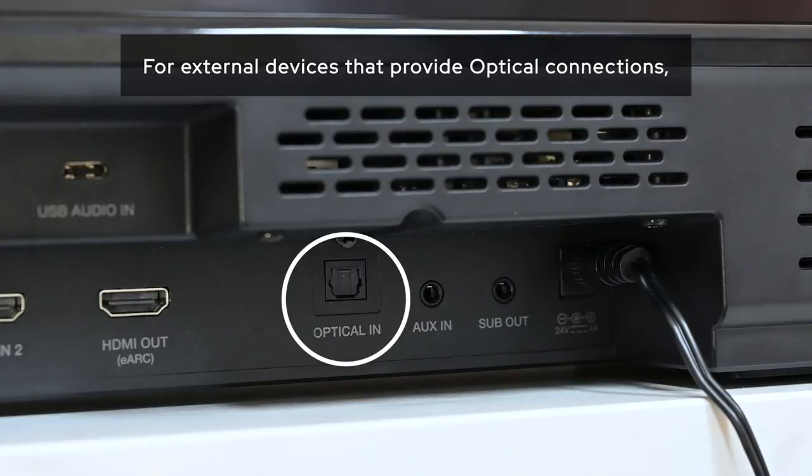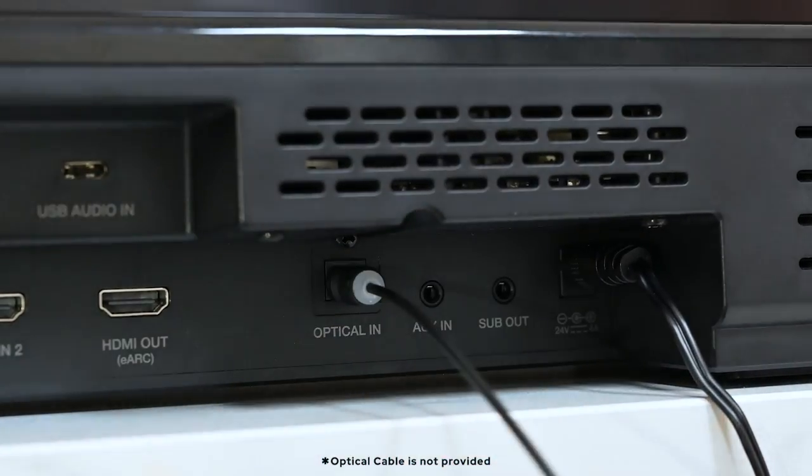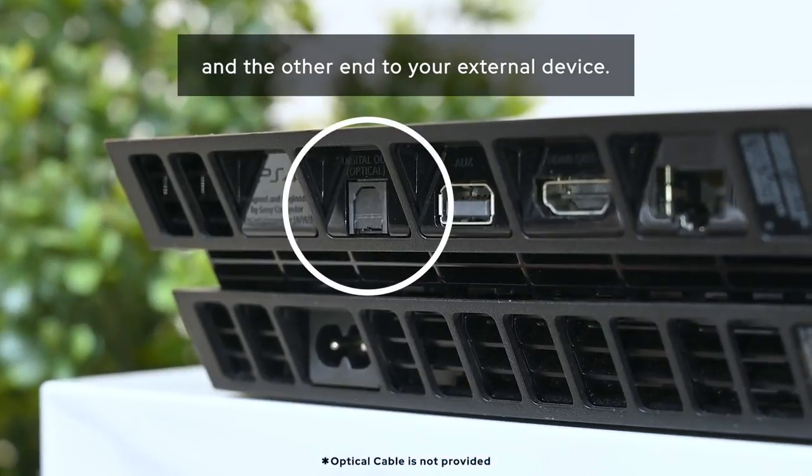For external devices that provide optical connections, simply connect one end of the optical TOS-Link cable to the Creative Sound Blaster X-Fi Carrier and the other end to your external device.